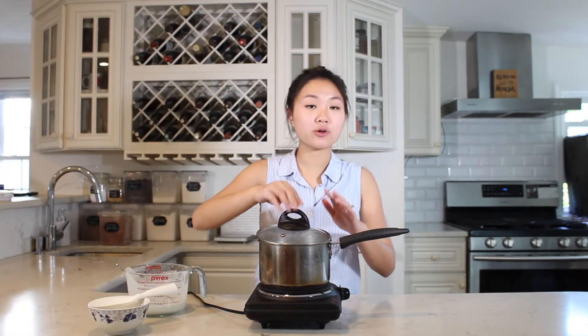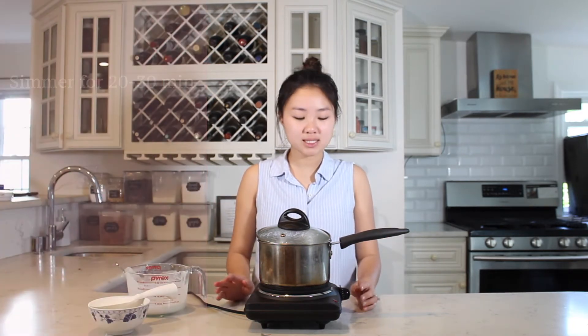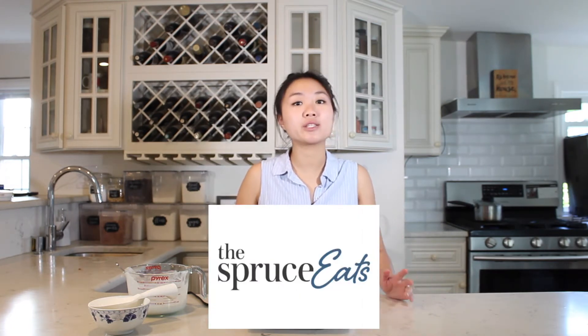Now that my rice is cooking at a gentle boil, I'm going to reduce the heat to medium low and cover it with a lid mostly, leaving a little crack so some steam can escape, and let it simmer for another 20 to 30 minutes. By the way, I forgot to mention I got this recipe from This Bruce Eats, written by Darlene Schmidt, who is an expert on Thai food. I'll check back on it every once in a while until most of the liquid has evaporated.